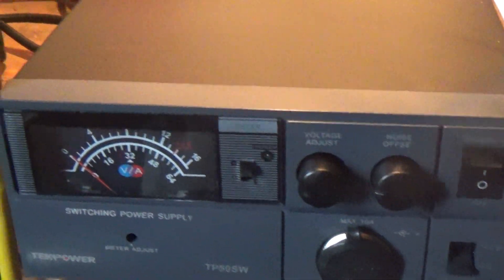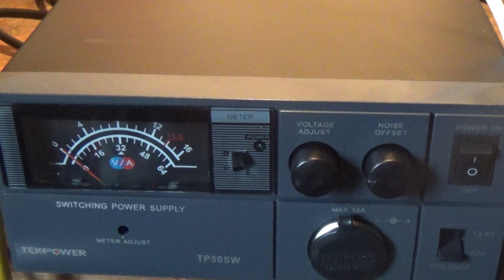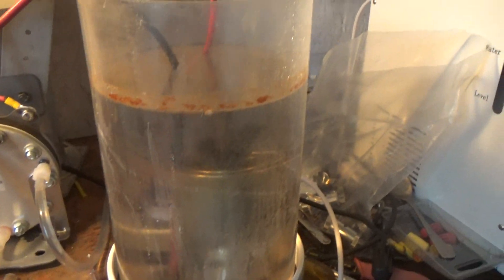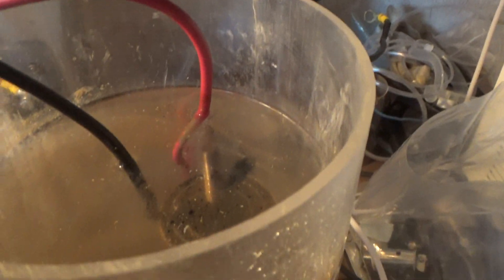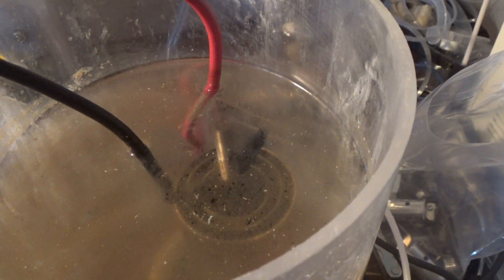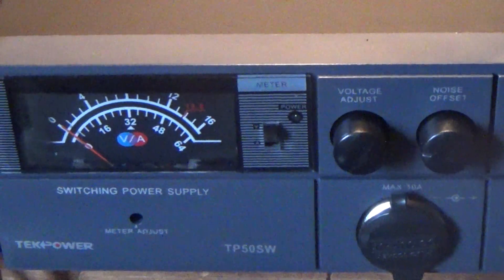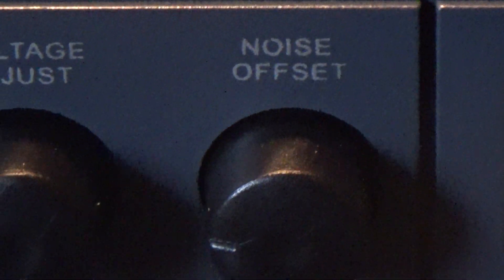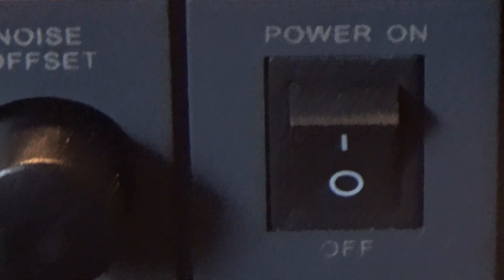There is a huge difference between hitting 13.8V max and the output of HHO, so we'll look at that as well. To test the output in a non-scientific manner — just by visualizing — we're using a four-cylinder JoeCell with a center electrode. There's some scum on the top because I've been running this, but we're just going to fire this thing up right now. We've got it on adjustable voltage. There's a noise adjustment in case it starts making a lot of noise.